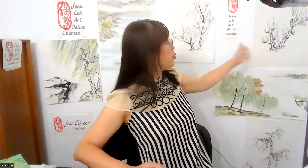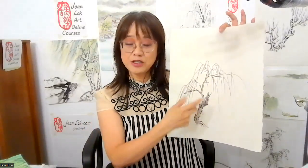So in this workshop, we'll focus on the structure of a willow tree, how branches will go out. We will practice various ways to make sure that we can develop the branches freehand, but in natural stroke.